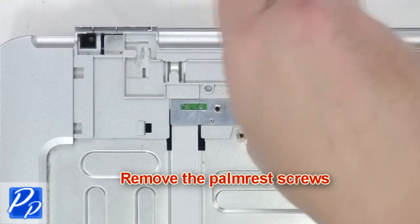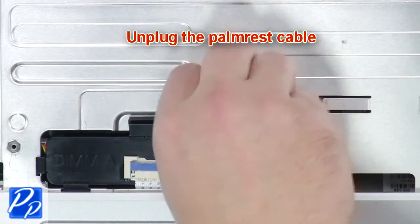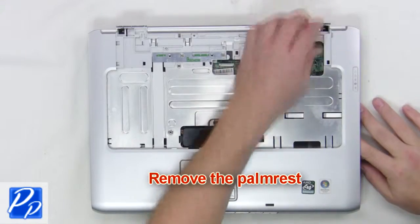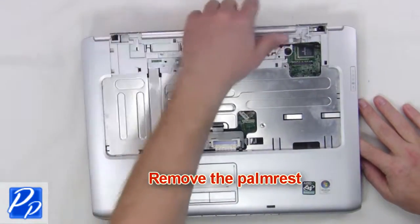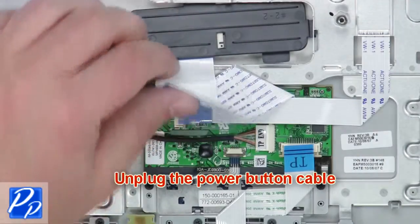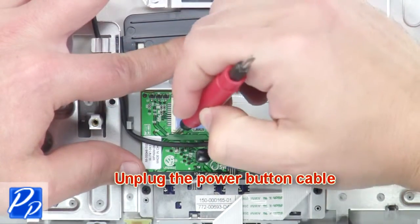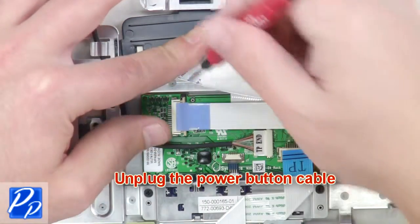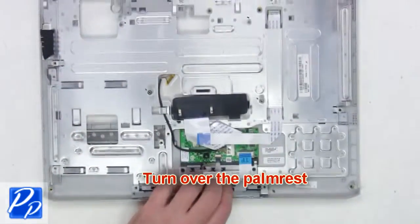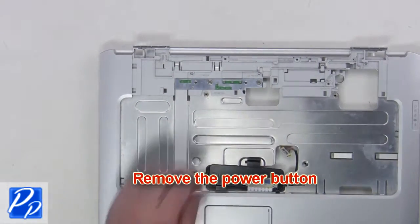Next remove the palm rest screws. Now unplug the keyboard and remove the power button. Next remove the power button.